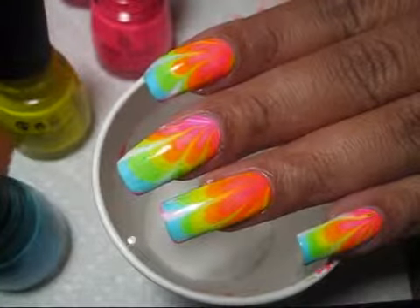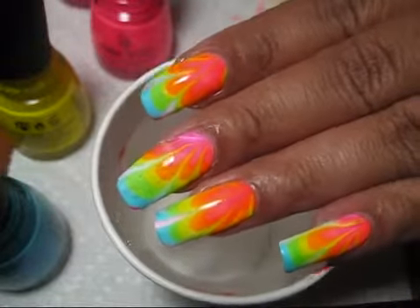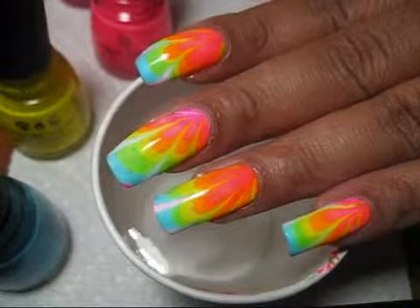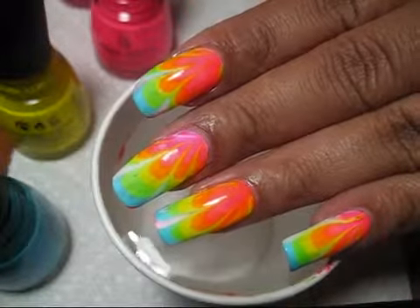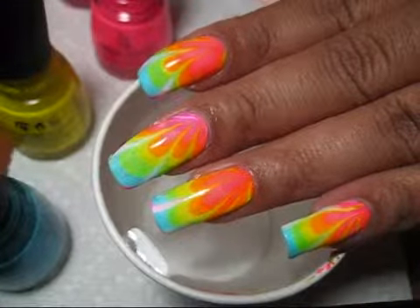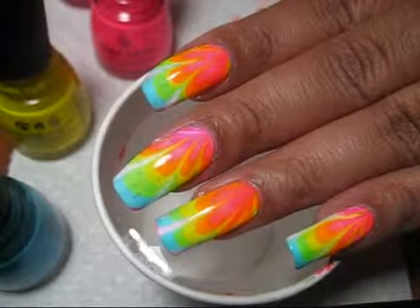If you'd like to see some more pictures of this manicure, you can check out my blog, mysimplelittlepleasures.blogspot.com. Like I said last time, I used a white base because I wanted the neon colors to really pop, but you could use black for something a little darker, or experiment with other colors and get a different look with every different base color. Hope you guys give this one a try, and thanks for watching.